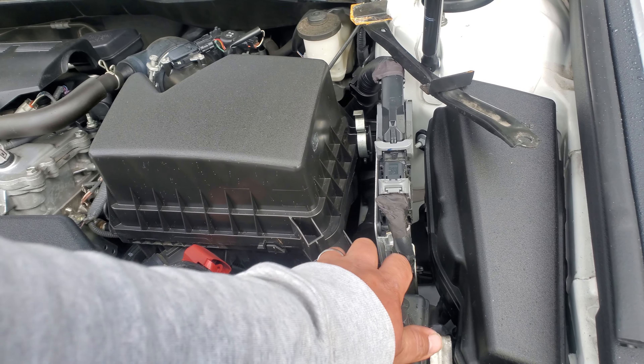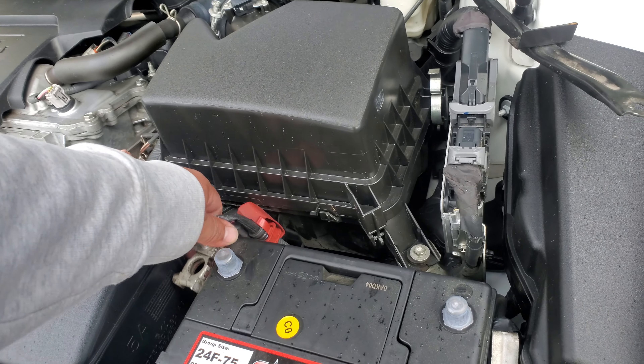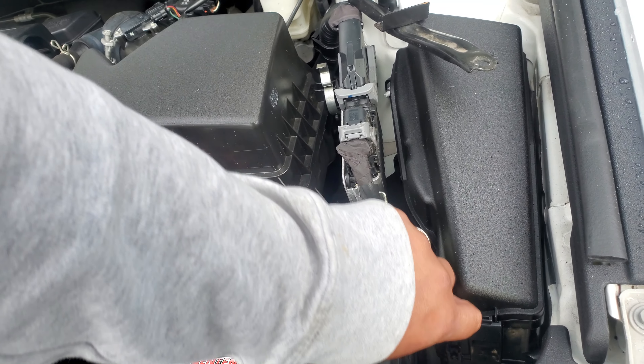Next thing we're gonna do is remove these caps from here and set those to the side. We're gonna go ahead and put in the positive terminal first, then the negative terminal.